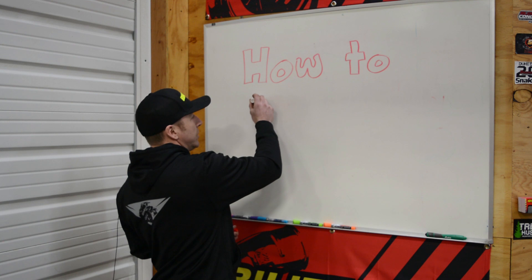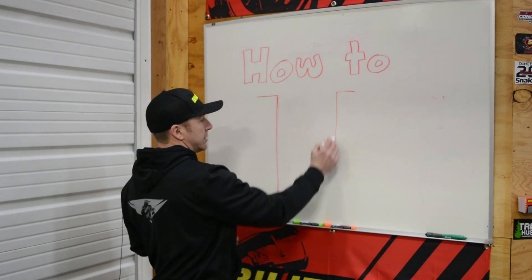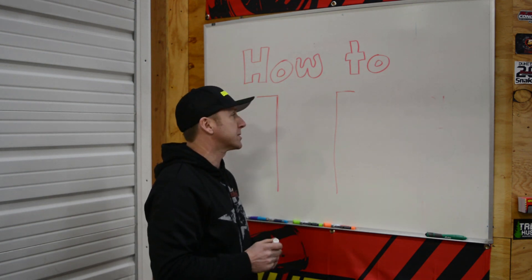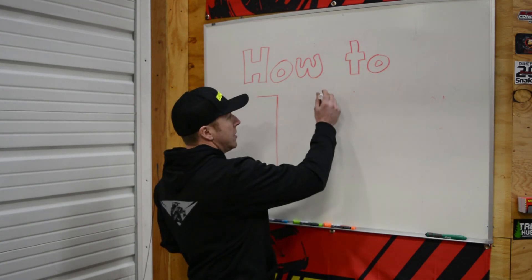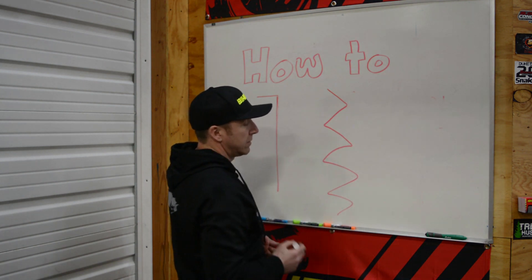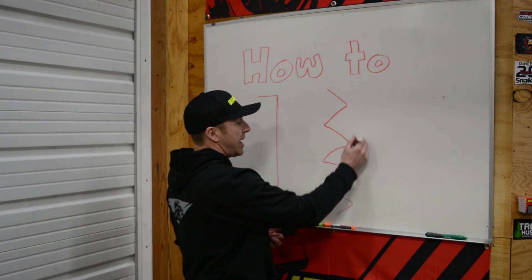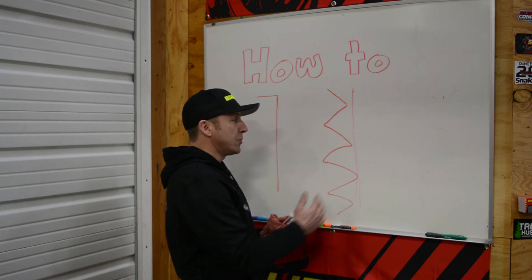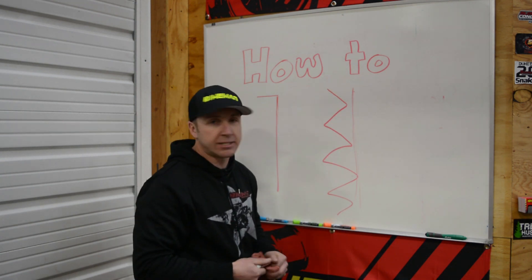Let's look at what your cylinder really looks like under the microscope. Everybody thinks your cylinder has flat walls, but that's not the case. A real cylinder wall is very rough. Now imagine a ring trying to slide across that — it's like a cheese grater. If you load your motor before it's broken in, everything is running against this rough surface, and that's a bad thing.